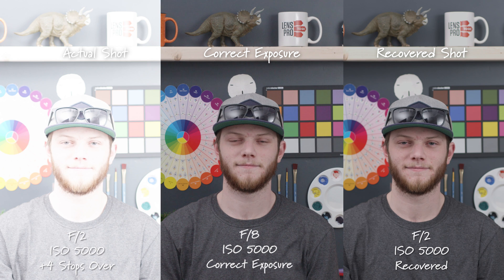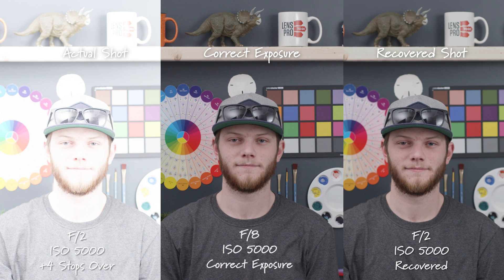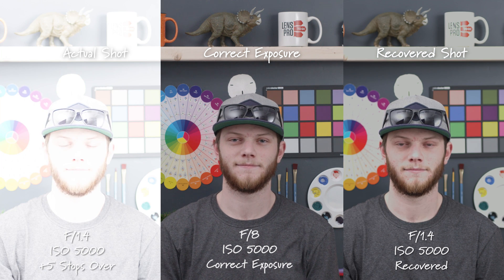Here we are four stops overexposed — even cleaner than our correct exposure being four stops overexposed, which is pretty incredible. And then just like the 800 ISO, at an F1.4 five stops overexposed it is unrecoverable. It's a pretty big jump between that four stops, which actually looks really really clean, to five stops which is totally not usable. It's not that you see a ton of noise like when you're underexposing, but there are a lot of areas that aren't able to come back from the white — like the tip of my nose, all of the whites on the chart, the paint swatch on the right side, and the mug above the 2x4.